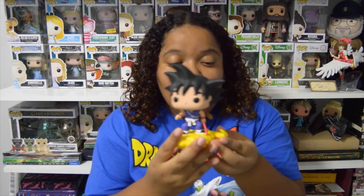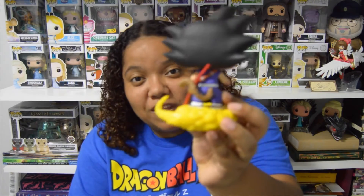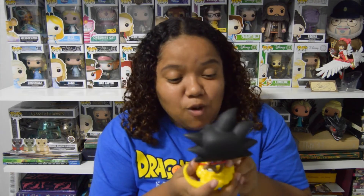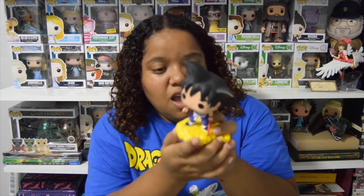He looks awesome. I really like all the details — I think the cloud is perfect. On the back you can see his little tail right there, and that looks really awesome. His little outfit is perfect, I like his little pose and everything. His hair looks amazing and this Pop really has a perfect paint job. I like that he has his little stick as well — that's really cool.